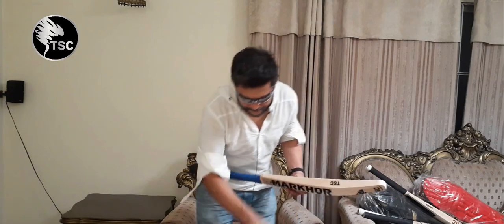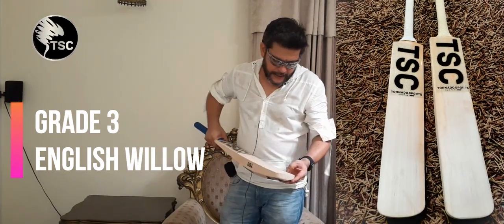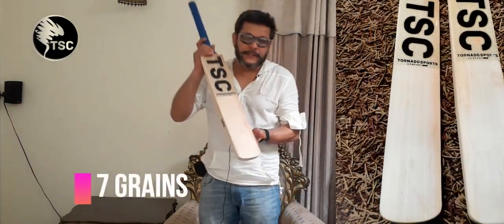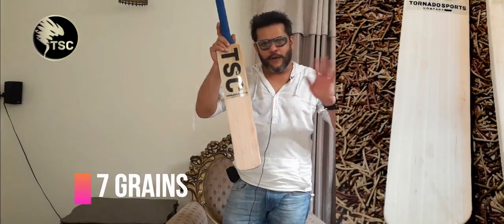I will show you the other one. This is also a Grade 3 English Willow bat. It has 7 grains — very straight grains. This could almost pass as a Grade 2 cricket bat. But being honest, I will tell you that it is actually Grade 3 Willow, however it looks like Grade 2.